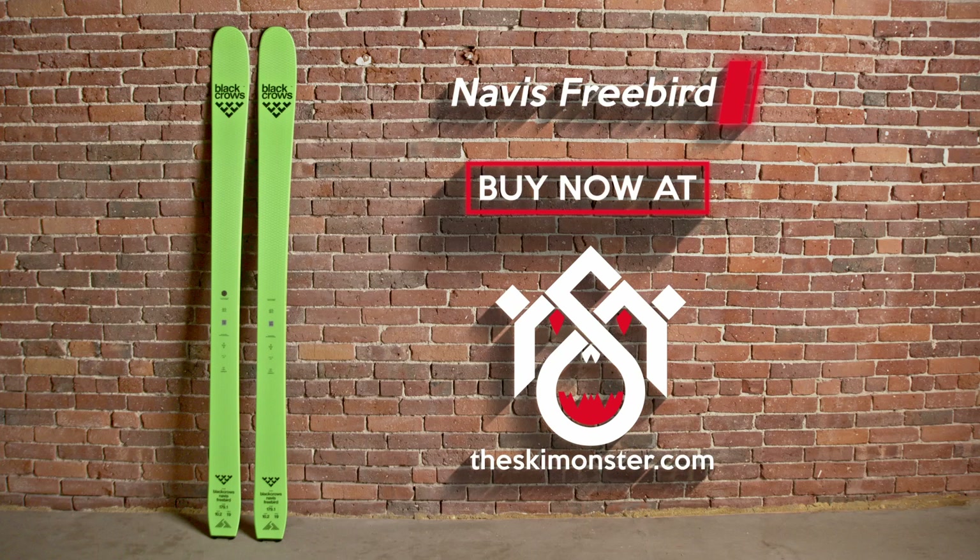Additionally, for a wider, lighter ski, we're super impressed with the grip and smooth feel it has on edge. Buy the Black Crow's Novice Freebird if you want a touring ski that has some of the same characteristics as a resort ski.